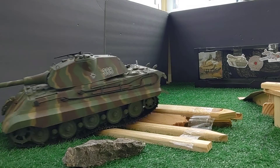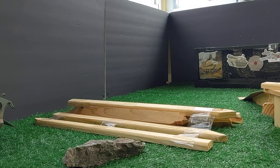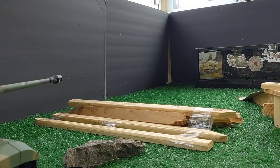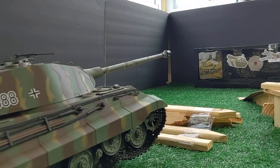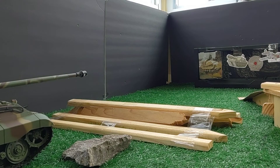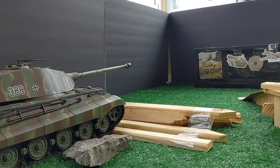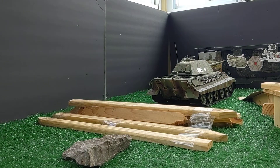Oh, there we go! Let's go ahead and try it one more time — looks like we've got a rock obstacle right here. Just like that — made it over.